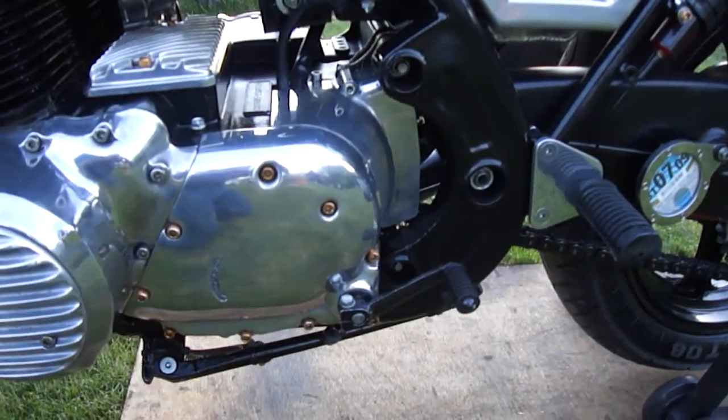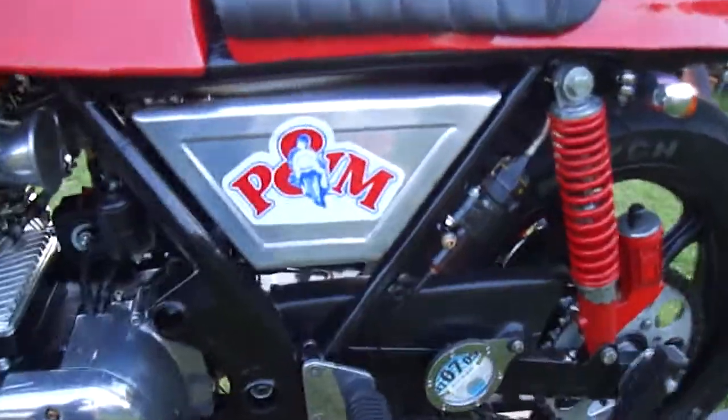Standard carburetors. Pretty good condition all round. Marzocchi's obviously — got loads and loads of...